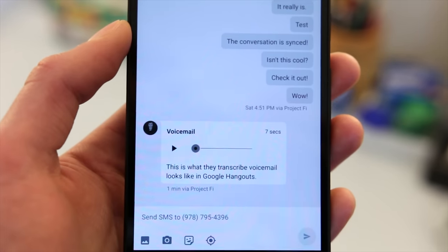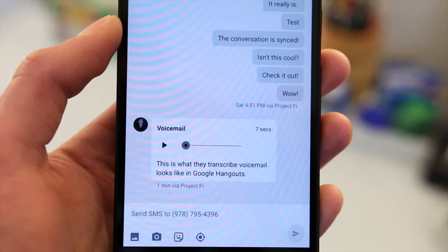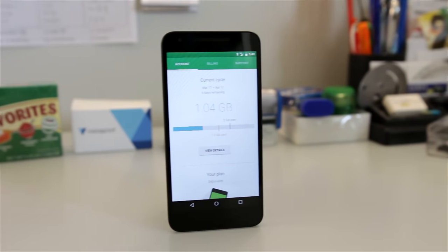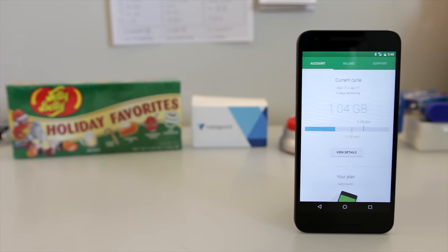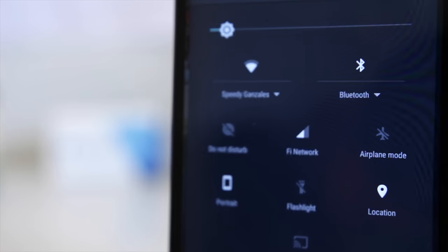Again, consider checking out my full review of Google Voice and Hangouts for an in-depth look at all of the features. So at the end of the day, Project Fi is an incredibly amazing cell service at a very affordable price. Alone, Sprint and T-Mobile definitely have weaker coverage areas, but combined they can easily rival the coverage of Verizon or AT&T.